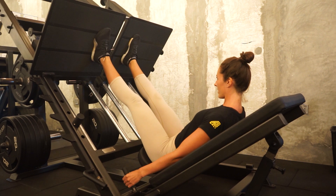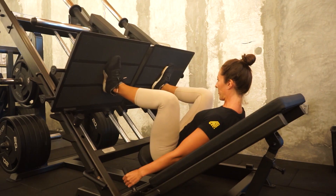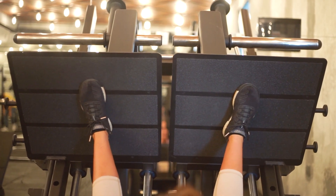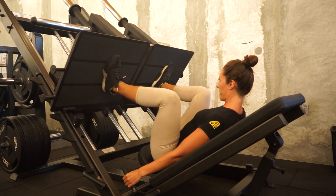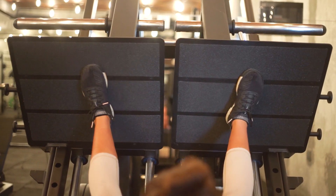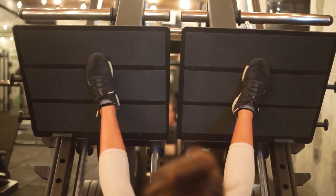The next foot position is going to be a wide stance or a sumo stance. This is where you'll place your foot position a little bit wider than hip width apart, and this position will target the inside of your legs, your adductors, and also the inside of your quad, your vastus medialis. The vastus medialis works to support your knee joint, and therefore building up strength in this muscle will help to prevent any injury.